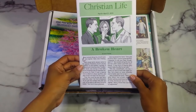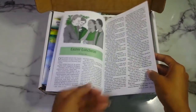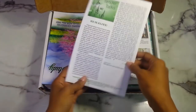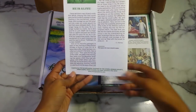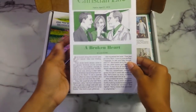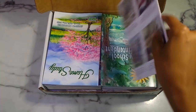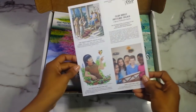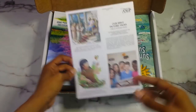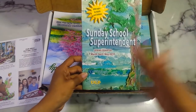Starting with the booklets inside: this is 'Christian Life: A Broken Heart' by Laura Thomas — part eight, from April. I think these are short stories that go together. Then you have these little cards here, which are the 'Our Bible Picture Talks' — a set of 16 picture cards. These go with one of the children's classes which I'll show in a second.